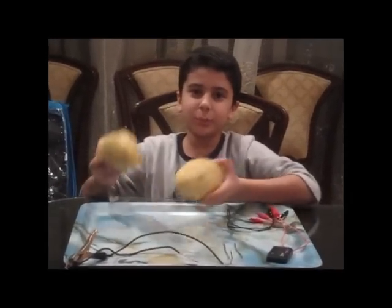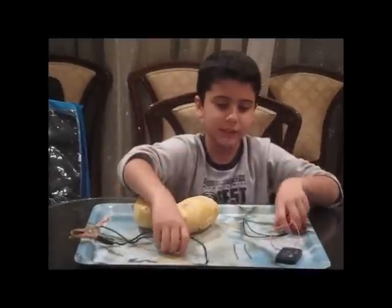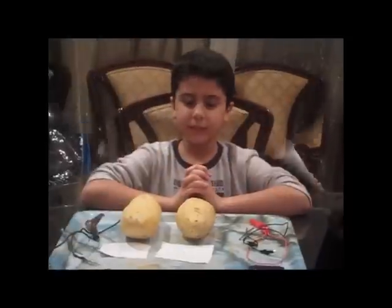First, you'll need two big potatoes, four copper wires, two galvanized nails, and a 1.5 volt clock.